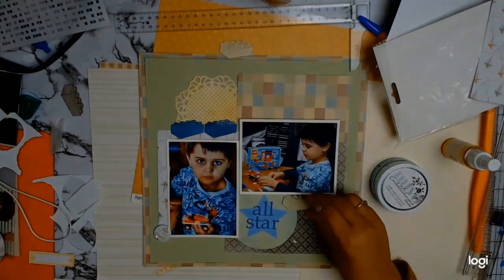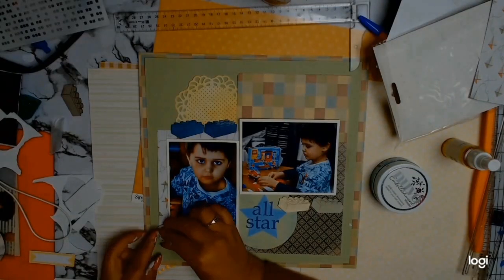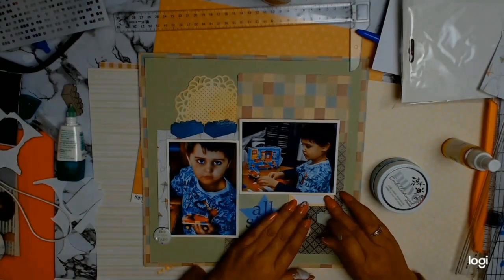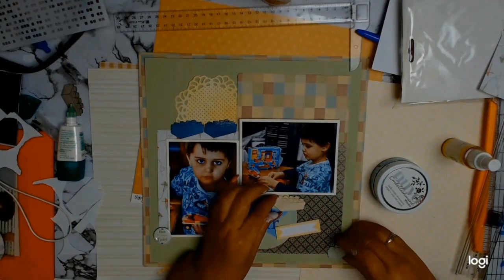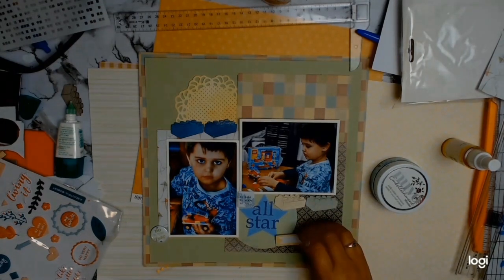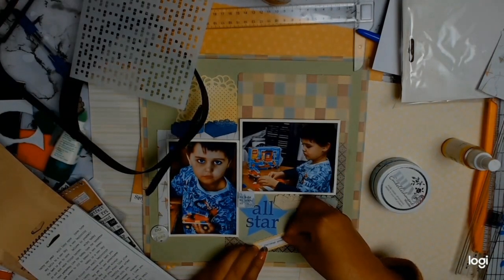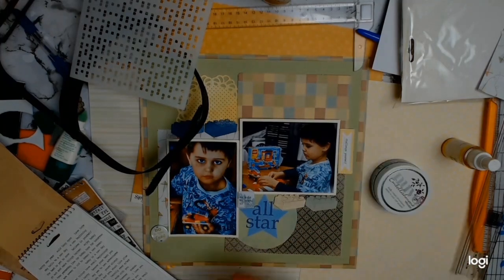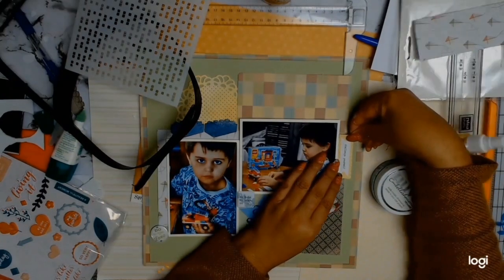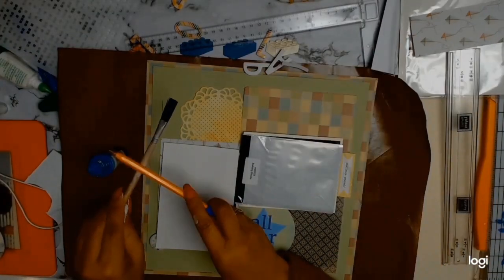I want to thank Raylene, who organizes the Aussie YouTube hops, for the great mood board — these colors I would not normally use, and I just love how well they go with my photos. That flare button from my stash says 'do all things with love.' I also found a little yellow banner in my stash and used a word sticker on it that says 'challenge yourself,' which I thought was quite appropriate — my son challenging himself with these Lego builds, usually without much help from adults.